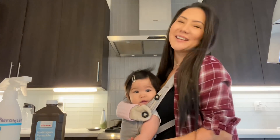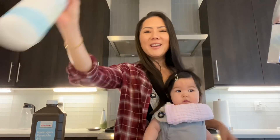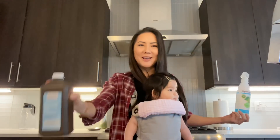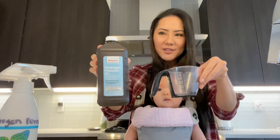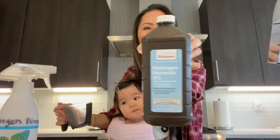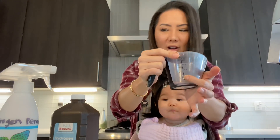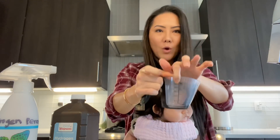Hey guys, it is Jackie and Giselle here and today we're going to make some disinfectant spray that is strong enough to cure the coronavirus, because it's going to have 0.5 percent hydrogen peroxide. I looked online on how to do this — you put 50 milliliters of hydrogen peroxide. This is a three percent hydrogen peroxide, so it's a little bit different depending on the percentage. For mine at three percent, I put 50 milliliters of hydrogen peroxide and fill up the rest to 250 milliliters of water.